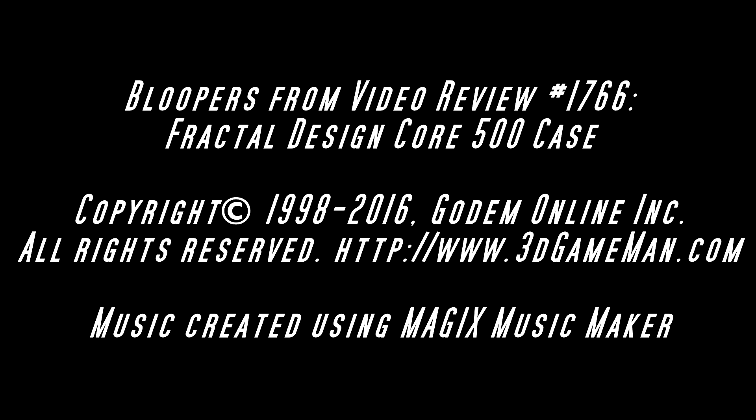Maybe I can change the introduction. Maybe I can say: Hello everyone, welcome to another video review from 3DGameMan.com, and I'm Rodney Reynolds. Well, if you like this video and others, please thumb them up, subscribe, share — your comments are very welcome, and if you have a question for me, post it.